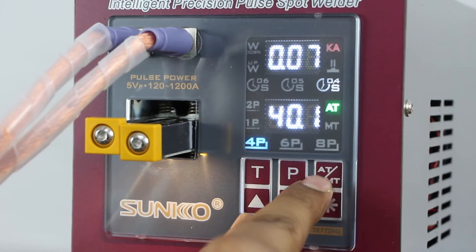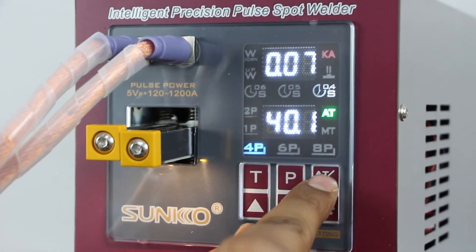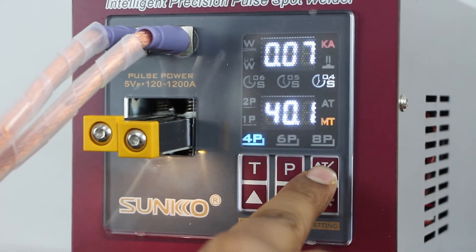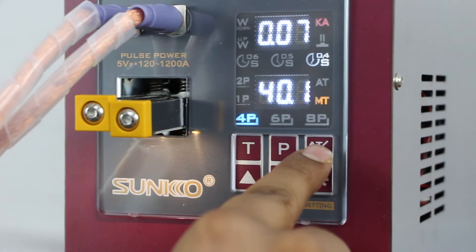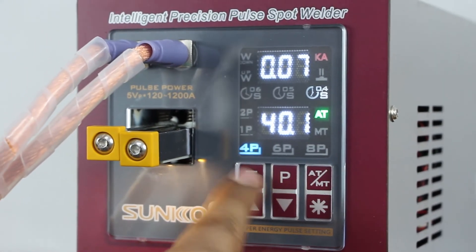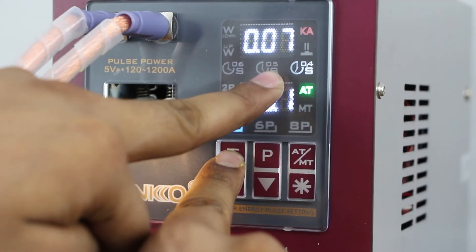From this button we can select automatic mode or manual mode. In automatic mode we need to push the external pedal to weld. In manual mode we need to connect these two rods and just push up and it will weld. Currently we are working in automatic mode. This T button is used to give the welding delay — currently we are using 0.4 seconds for this delay.